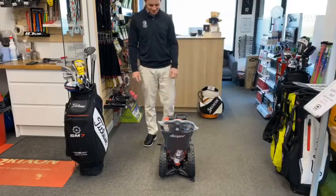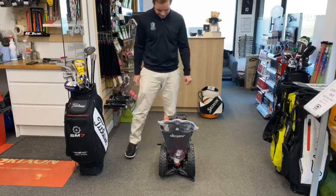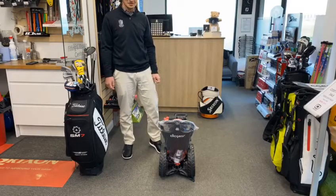Right, you ready Jake? Yeah, the race is on. Five, four, three, two, one, go.